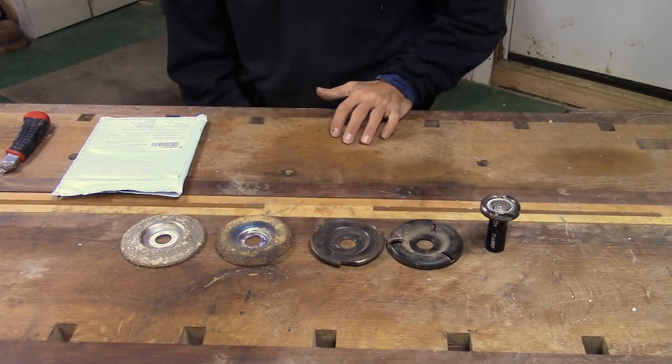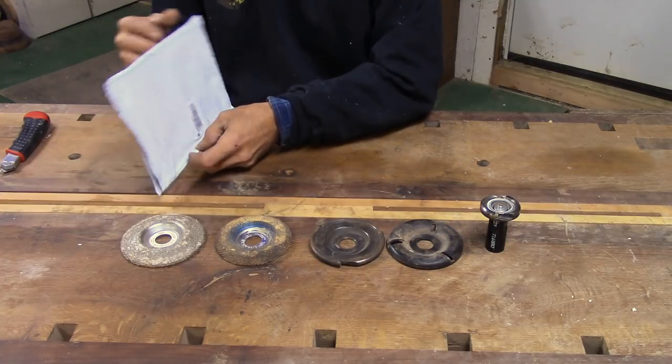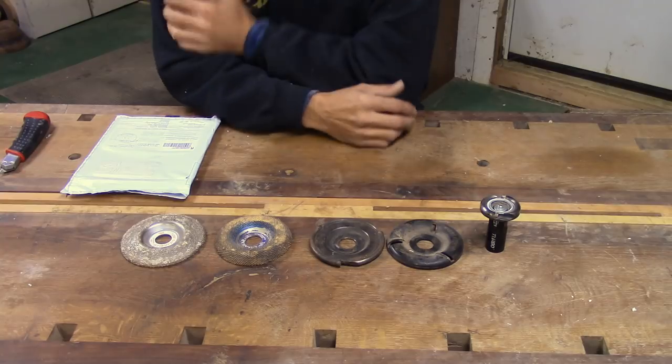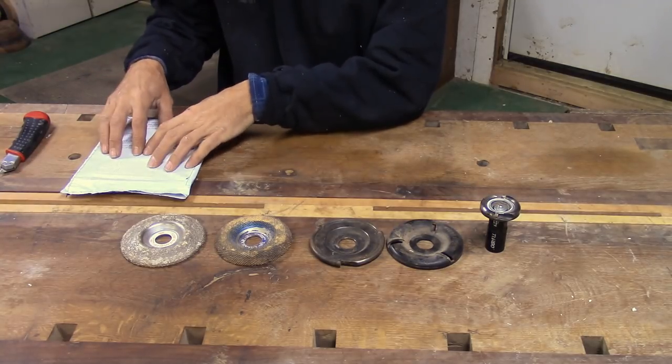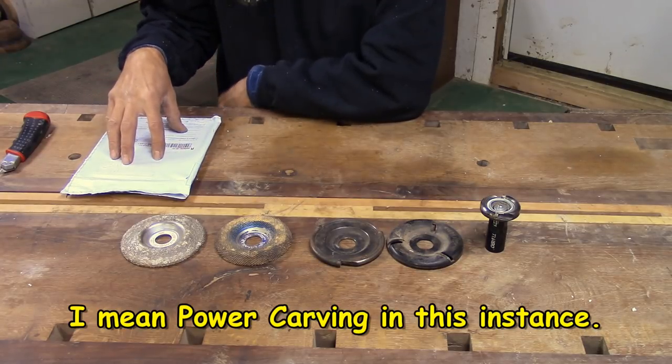An unboxing of a different sort — more like an un-enveloping. Several weeks ago a company contacted me about reviewing their carving tool.